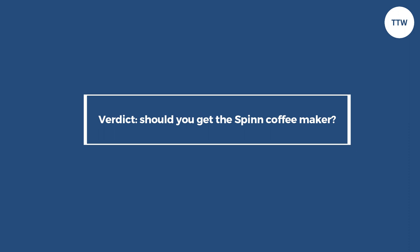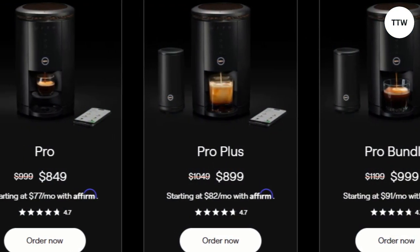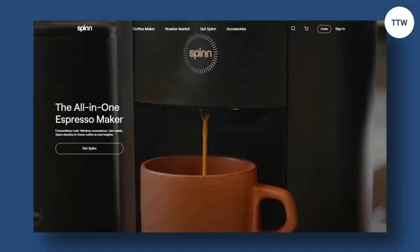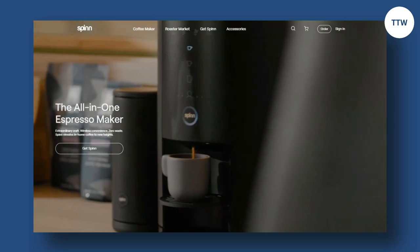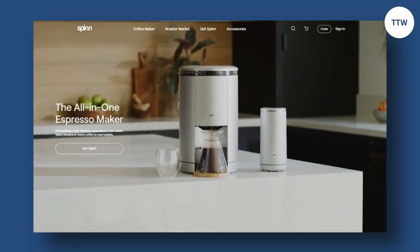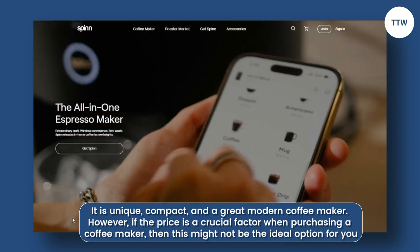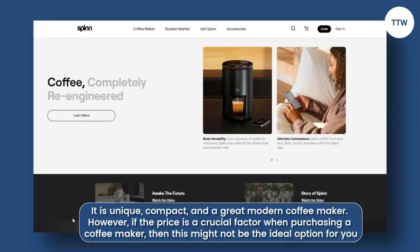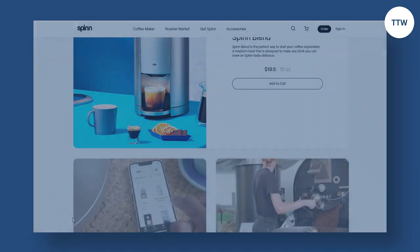Should you get the Spin Coffee Maker? Definitely! Though the price is on the high side, it's an excellent and worthy investment for anyone who wants a premium coffee maker that is high-quality and offers a customizable brewing experience. It is unique, compact, and a great modern coffee maker. However, if price is a crucial factor when purchasing a coffee maker, then this might not be the ideal option for you. Thanks for watching!